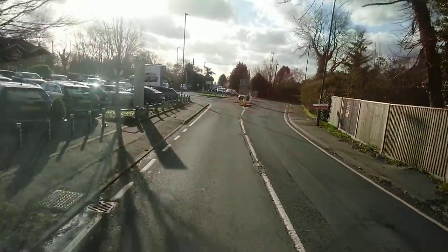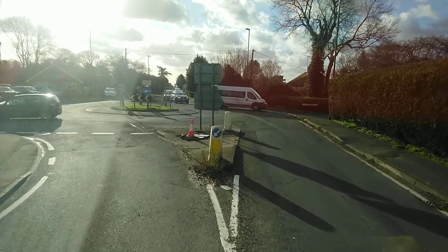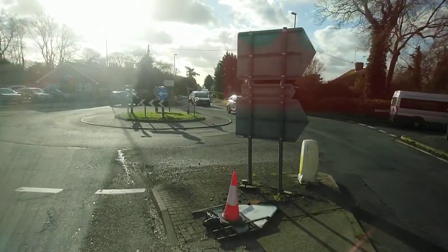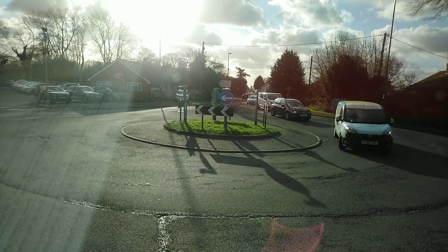The only way to try and avoid this sort of thing is: what I do is I go to the right as far as I can, literally so my right wheel is touching the kerb.